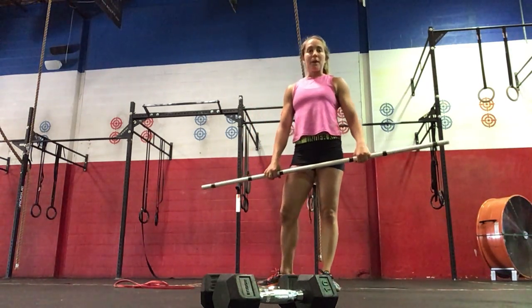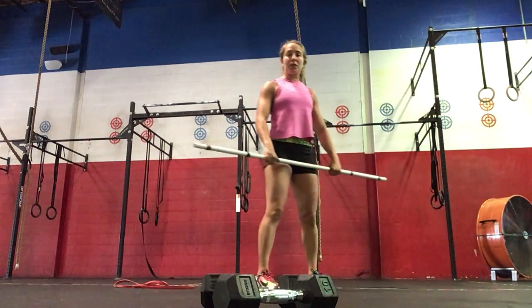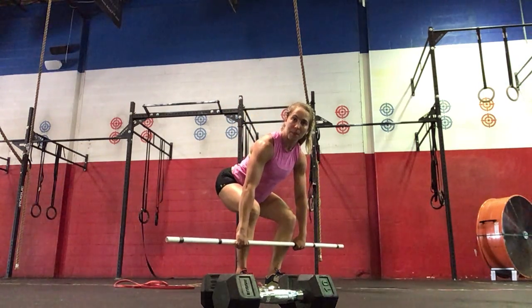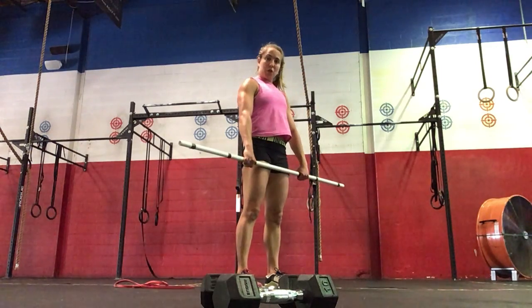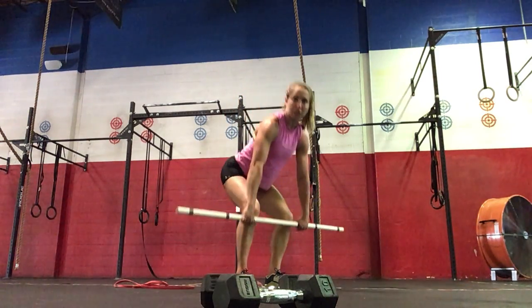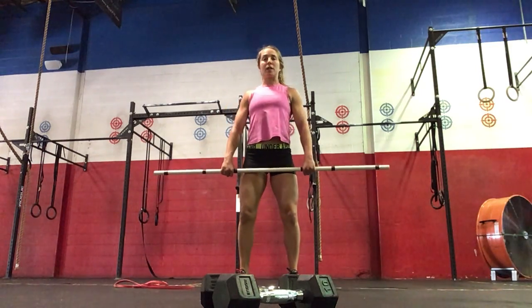So you're going to warm up with the complex we have for today. Moving on to the barbell: three deadlifts, two hang power cleans, one push jerk. We'll start with vertical shins at the bottom, upper back nice and tight, hips and shoulders rise at the same time. Getting your grip here, wrapping your thumbs, keeping your glutes — all the way up through the hamstrings.